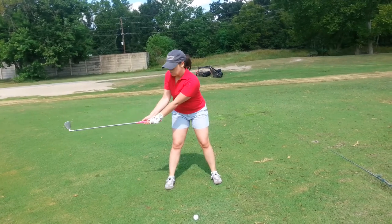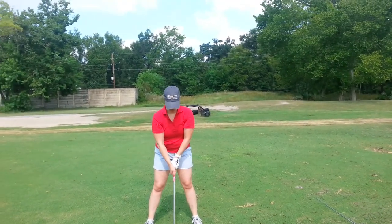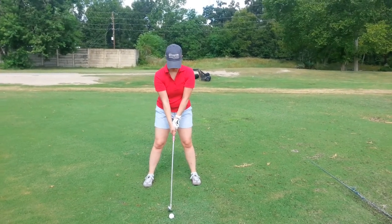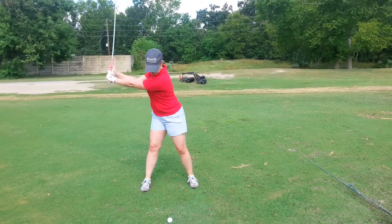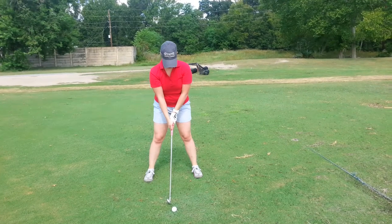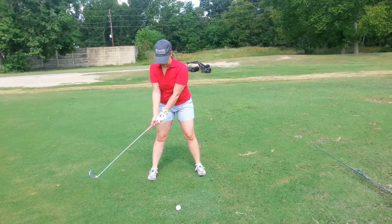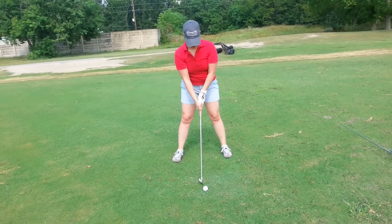Always remember the most important part: even though we're working on the swing, the grip, the ball position, and being tall so you have room to swing through is going to take precedence over everything. That's great, Ashley.